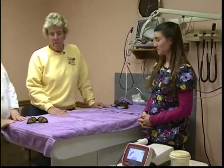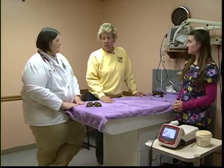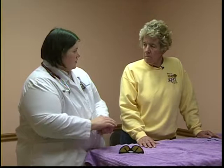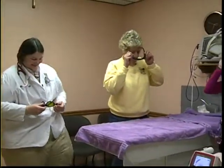Dr. Becky agrees it's great and wants to bring as many alternatives like this as possible to viewers, because this is an alternative that seems to be having tremendous results. The host wants viewers to experience what it feels like, so he puts his glasses back on and prepares to have the laser demonstrated on his hand.